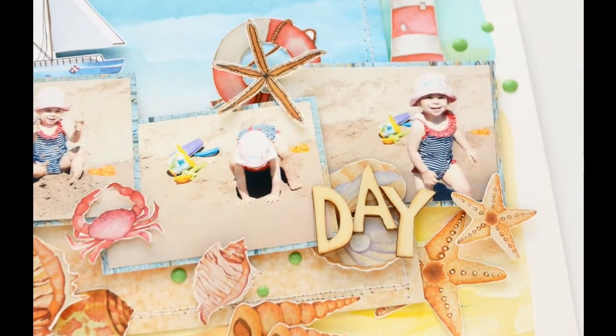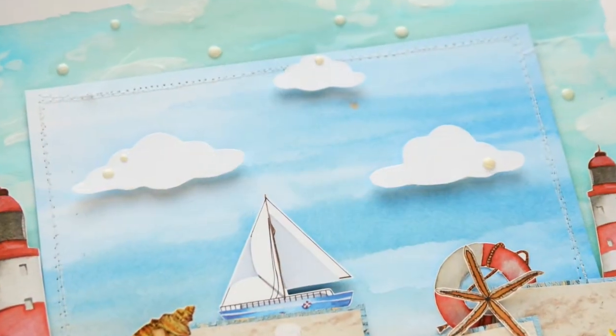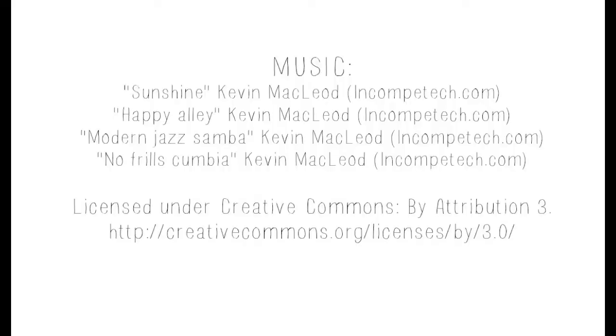They look really good with the pictures I chose. I will link all the Fabrica Decoru products in the description box below. Don't forget to check their site — they ship all over Europe. I'm not sure if they ship to the US, but within Europe I'm pretty sure they do. Bye bye!